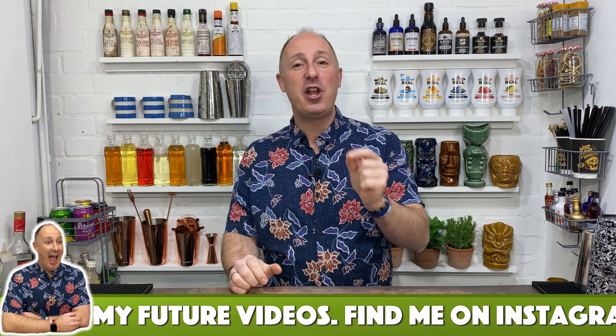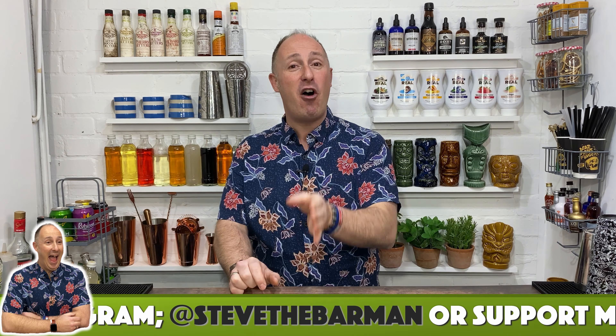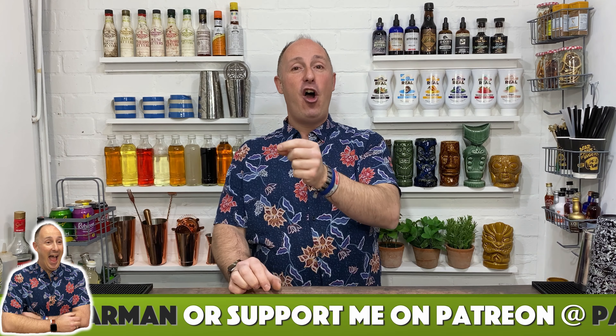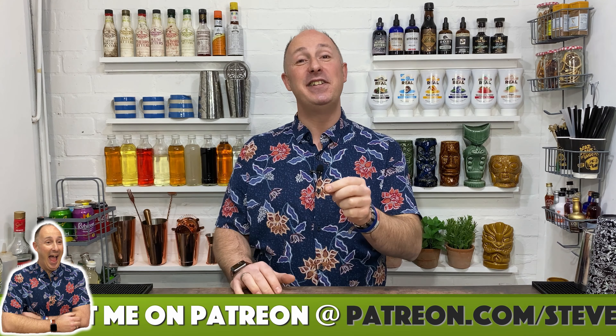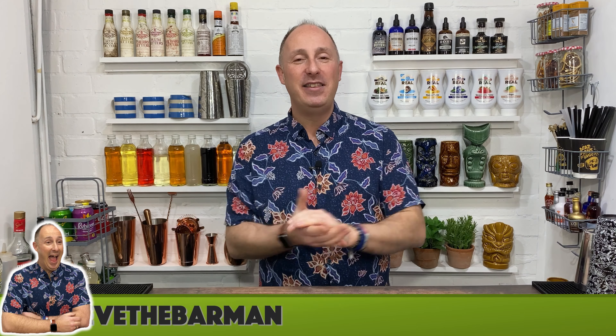I have slightly changed the recipe. The Pornstar Martini video on my channel is the most subscribed to video, so I'm actually going to produce this as part one of at least a five-part series into whether we can take the Pornstar Martini to a whole different level. In this first video, I'm going to show you my new recipe for 2020 and how I teach it in all my cocktail masterclasses. Then we're going to deep dive into the best vanilla vodka, the best passion fruit puree, and the best vanilla syrup. This video is all about my updated recipe.